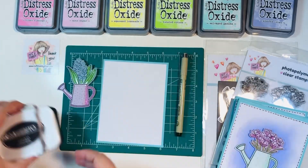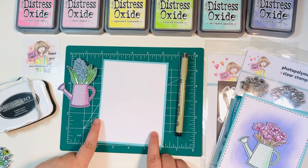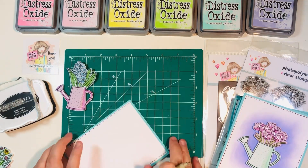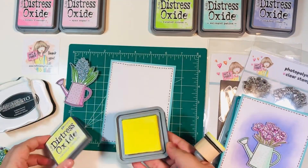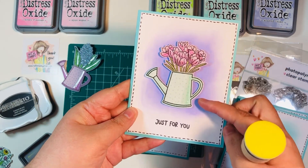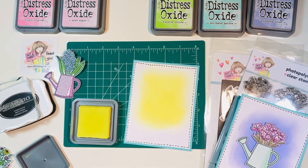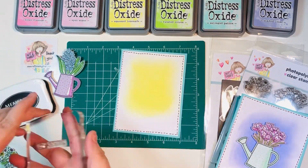I'm using Memento Tuxedo Black ink. You can see the card up close — it's dimensional because of the double-sided tape. I'll add a little doodle line with my pen; I like the way the dark black contrasts with the white border, just a little something extra. Then I'm taking the Squeezed Lemonade Distress Oxide and with an easy blending brush motion, I'll work from the inside and blend outward. Because the middle section will be covered by the image, it's okay to start in the middle.